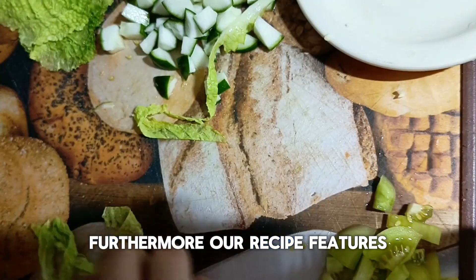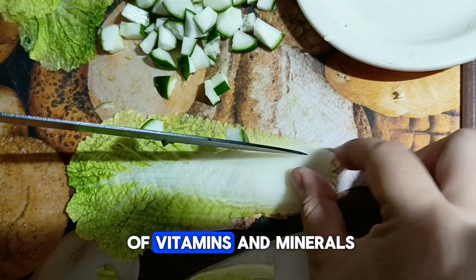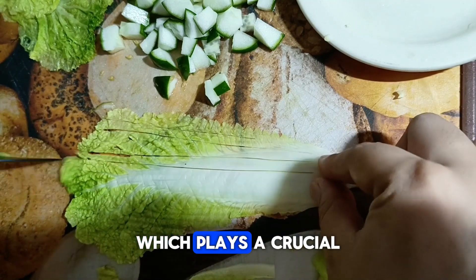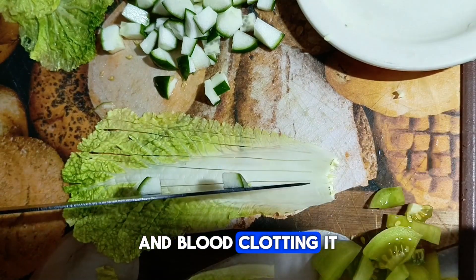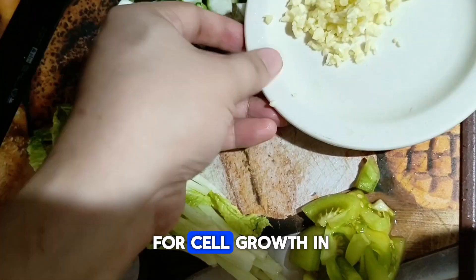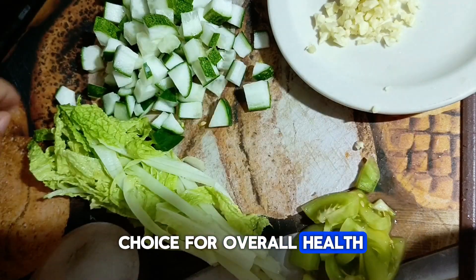Our recipe features Chinese cabbage, a nutritional powerhouse that offers an abundance of vitamins and minerals. Chinese cabbage is particularly high in vitamin K, which plays a crucial role in bone health and blood clotting. It also contains folate, a B vitamin essential for cell growth and DNA repair, making it an excellent choice for overall health and vitality.